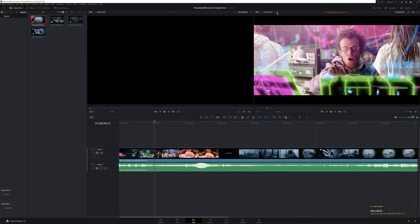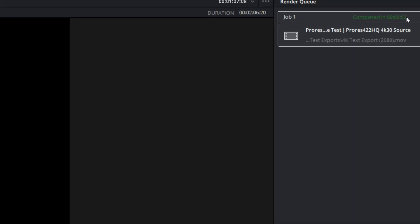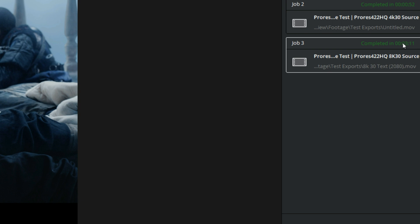On top of all that, the RTX 4080 claims to be two times faster than the 3080 Ti while using less power. Before I tested the RTX 4080, I wanted a baseline to see how the new GPU would stand up against the two 2080 Supers. NVIDIA sent me a test project with both a 4K 30fps and an 8K 30fps timeline. The 4K timeline played back smoothly and exported a two-minute six-second H.265 file in 52 seconds. Unfortunately, the 2080s struggled with the 8K file, playing back at an inconsistent frame rate and exporting in three minutes and 11 seconds.